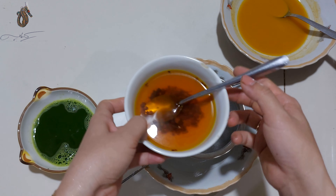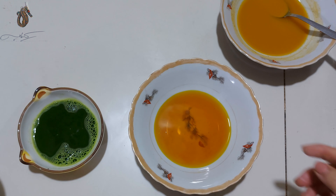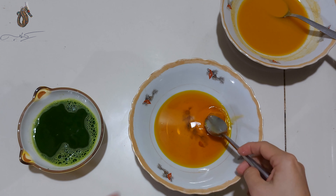Mình sử dụng khoảng 1 muỗng cà phê hoa dành dành để ngâm với nước sôi, sau đó lượt để lấy nước. Đây là màu vàng từ hoa dành dành. Còn 1 màu vàng kia thì mình sẽ sử dụng bột nghệ.